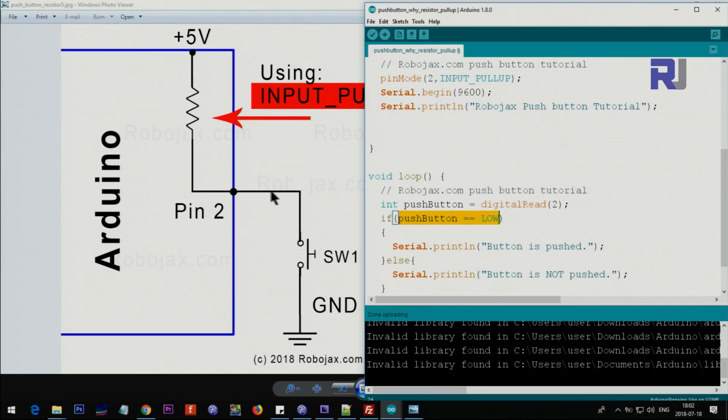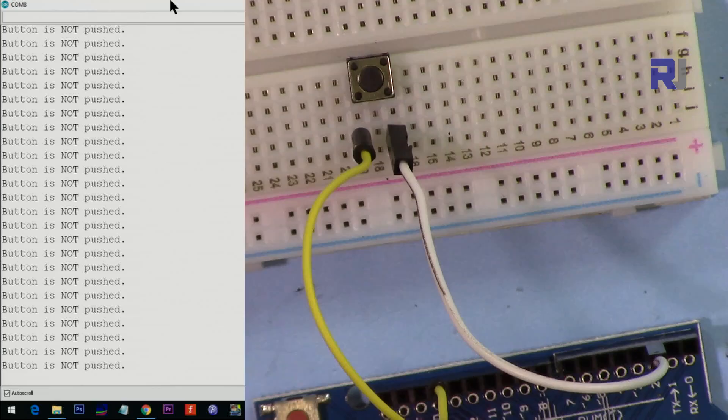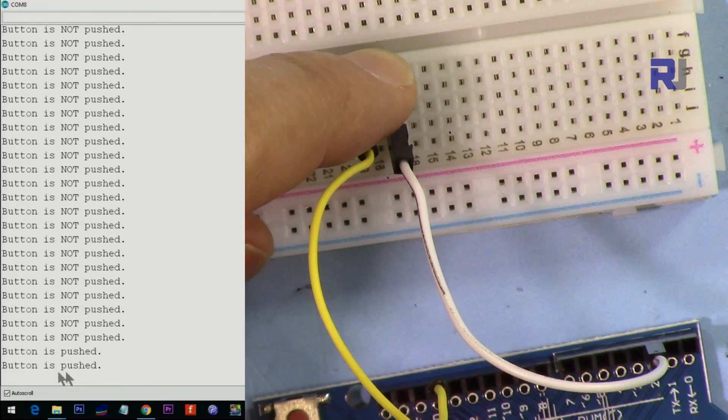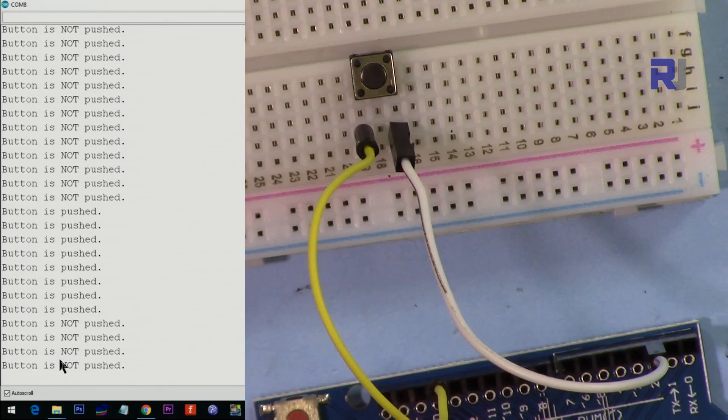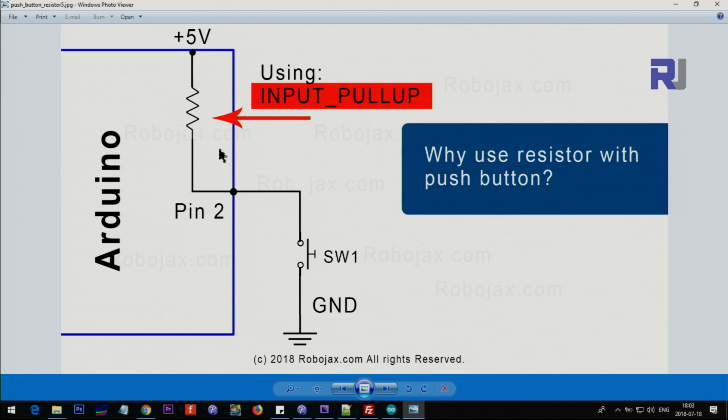This pin will be low when pushed, so we say the button is pushed; otherwise, button is not pushed. The push button is connected between pin 2 and ground. When I push it, it says 'button is pushed'; when I hold and release, it says 'button is not pushed.' The noise and interference — even getting close to the wire — will not affect it, and you can eliminate the use of a resistor.